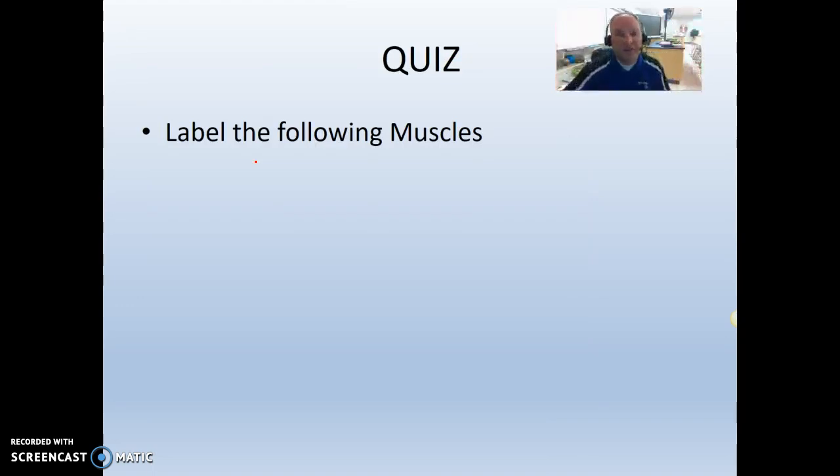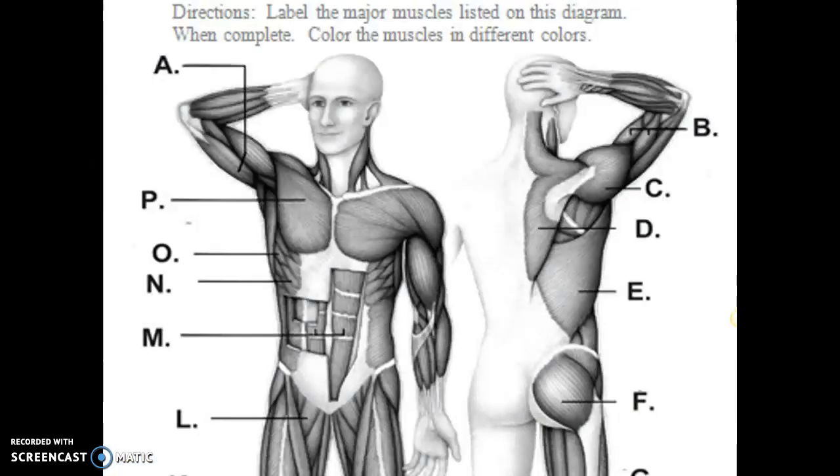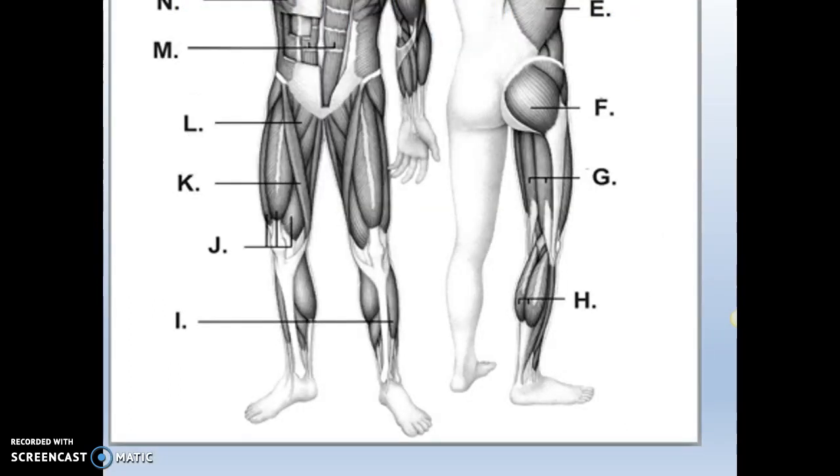That's all the muscles you have to learn. It's going to take a while, so push pause if you need to. Here's your quiz at the end — label all those muscles. Pause it because I'm going to the next diagram now. Label all those as well. Pause it again because I'm going to go to the answer key.